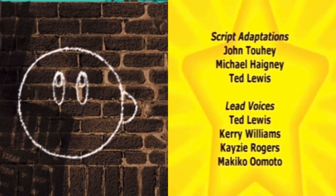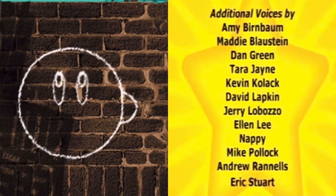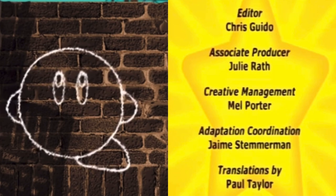An arm over here, an arm over here. A circle on the bottom, another circle on the bottom.